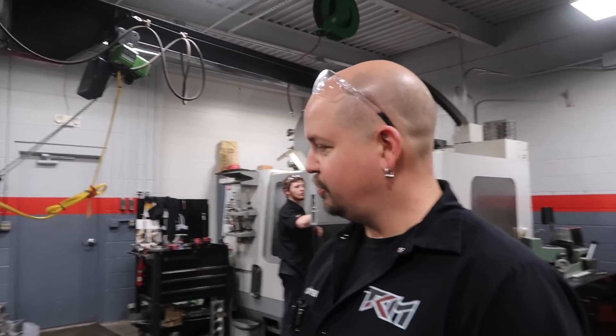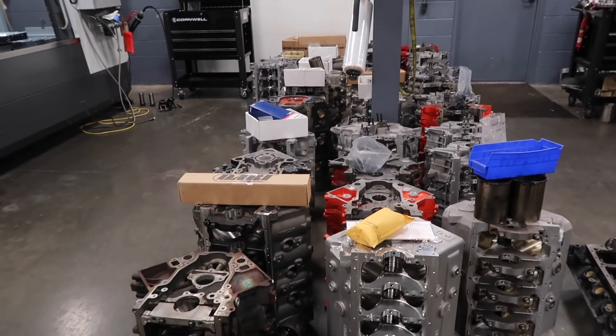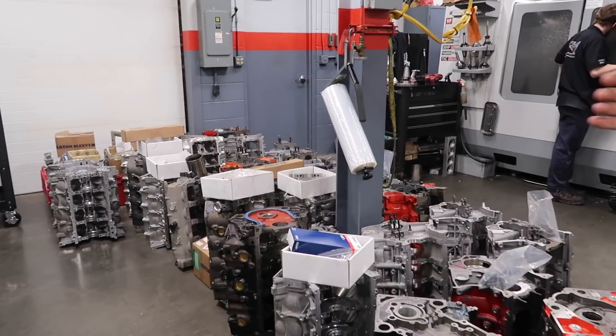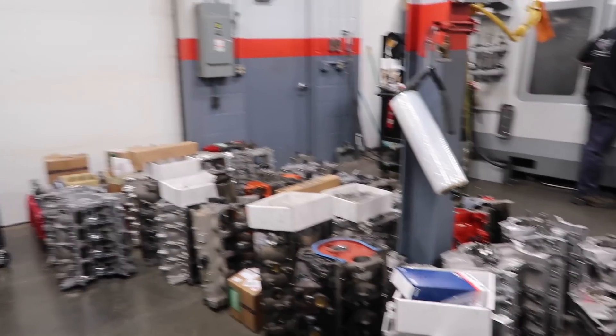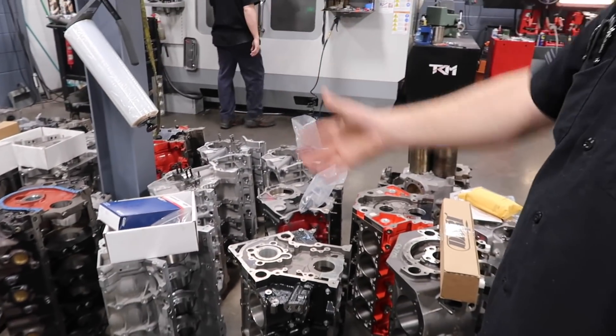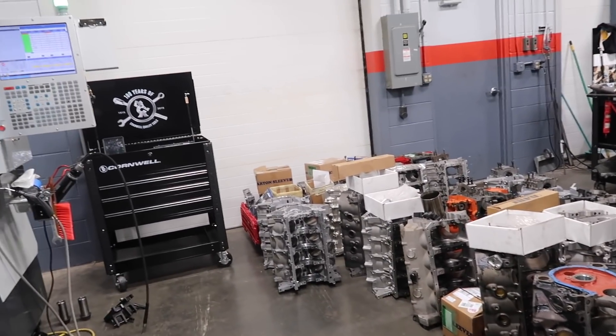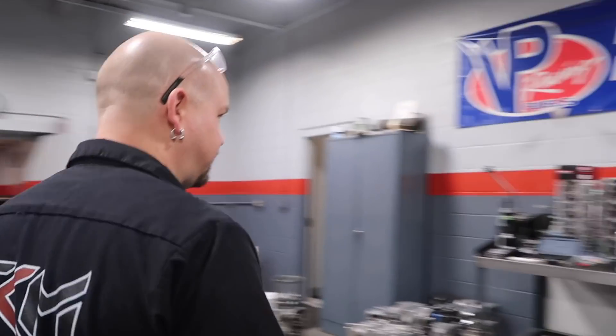We'll show you their new room. Right now this is all blocks that we have in some, they're all in different stages of stuff being done. You can see why we need the two CNC machines. Seriously, you guys are not playing around here. Also, we got your heads — I'll show you.